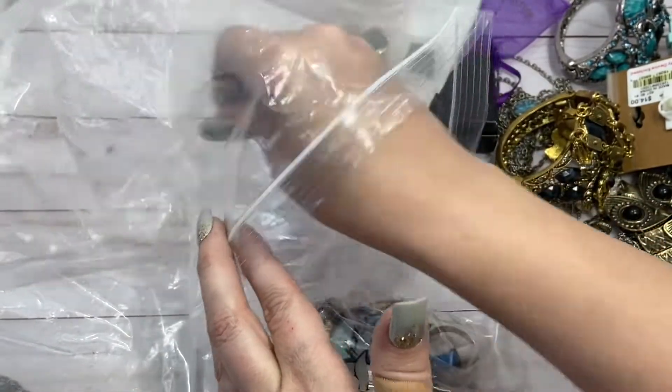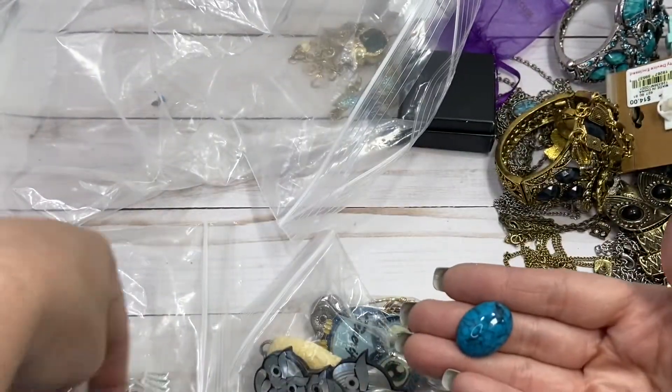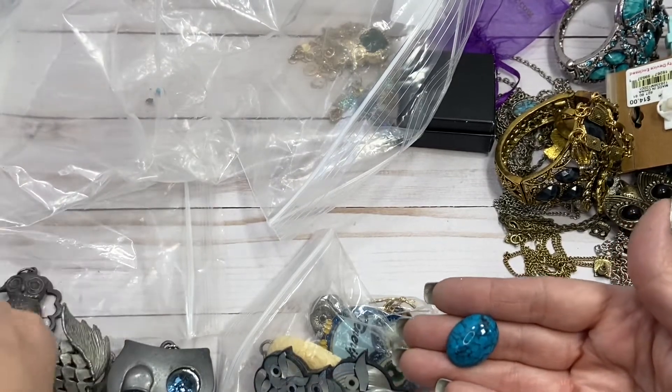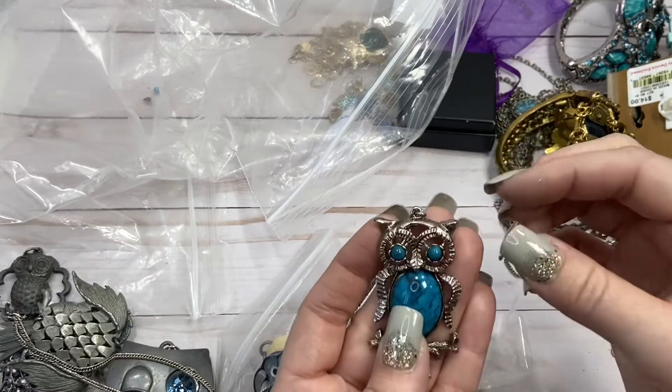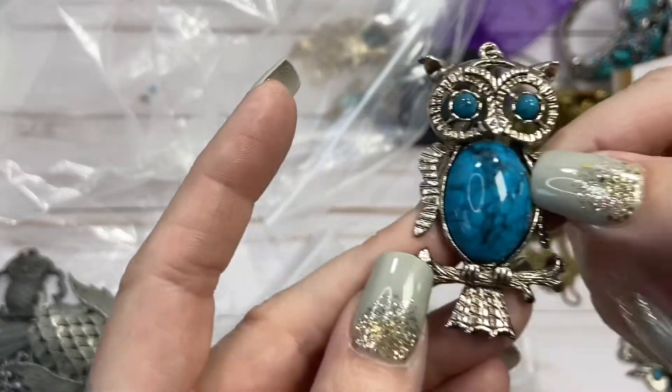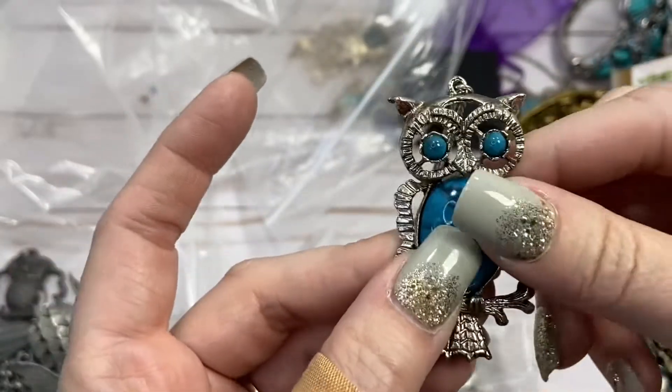Ooh, here's the belly of somebody who was missing — somebody was missing their belly, right? Who was missing their belly? This guy. He was missing his belly, so now he's got a belly. I'll do $2 on him.